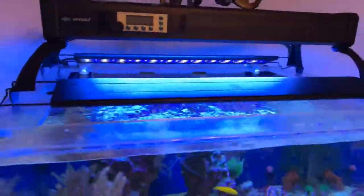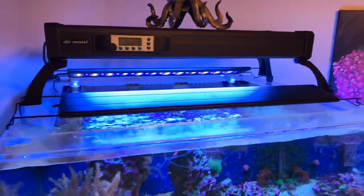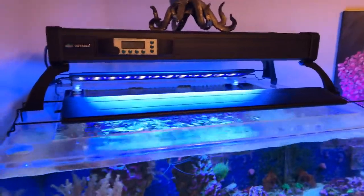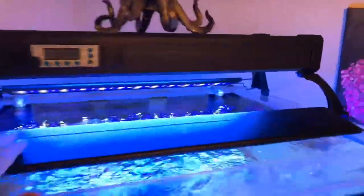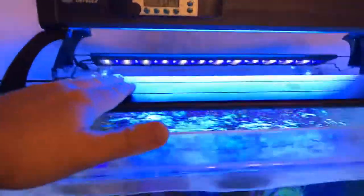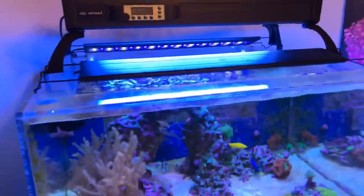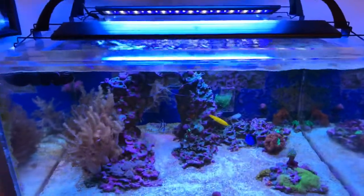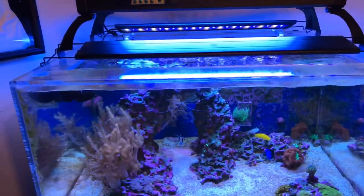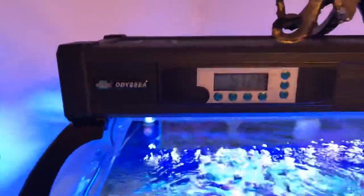I started with LEDs on this tank because my last tank didn't have them. I started off with just those two light bars — there's one in the back as well. They did okay; they sustained the tank but didn't really let anything grow.